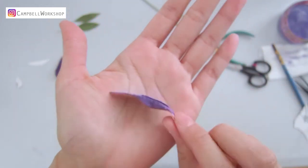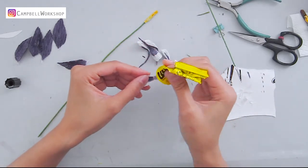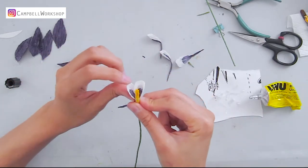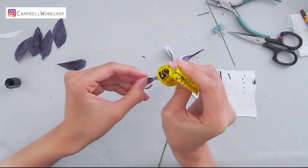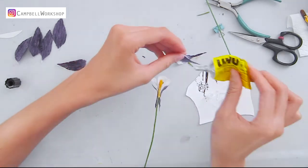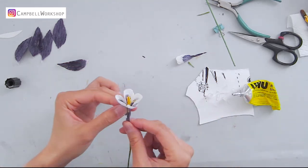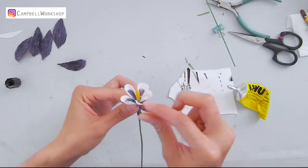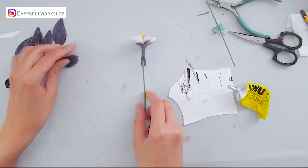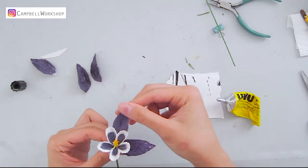After all the shaping, we are going to attach the petals with Yuhu glue. Add the five middle petals evenly — make sure you're not gluing the tail onto the flower stem. Then place the outer petals in between the inner petals and let them dry for about 15 minutes.